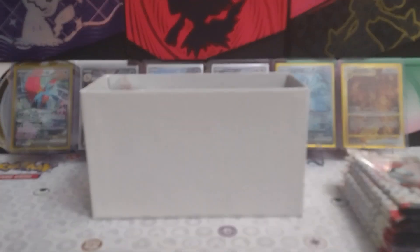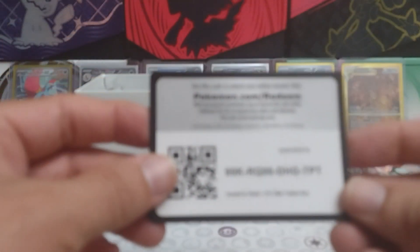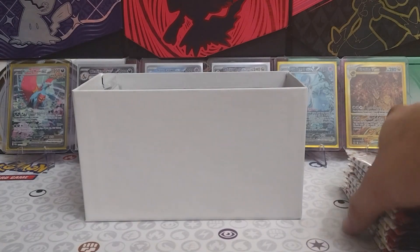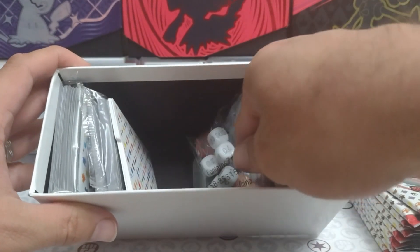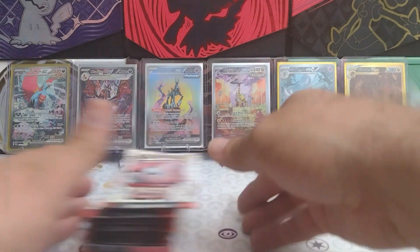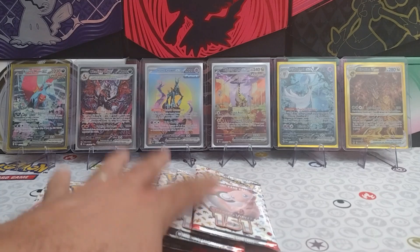All right, and we have the ETB card code for you guys — there's that card code. We have all of our rest of our goodies that usually come in our ETBs: our dice, dividers, energies, and status counters. And then we have our nine beautiful packs of Pokemon 151.